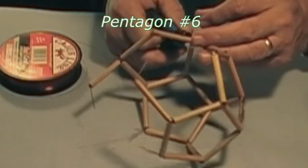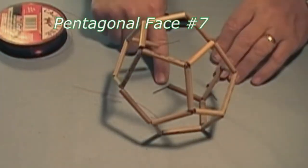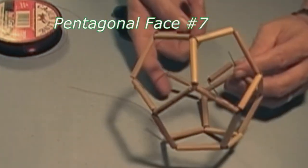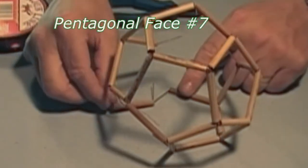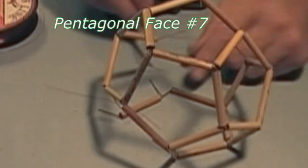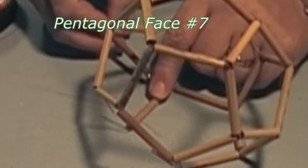Now we have completed seven pentagons. There is now only one position that will accommodate the pinwheel assembly — it is this corner right here. On this one free pin we will assemble our last pinwheel and group orient the pieces around the pinwheel, inserting the tips until they each seat down.